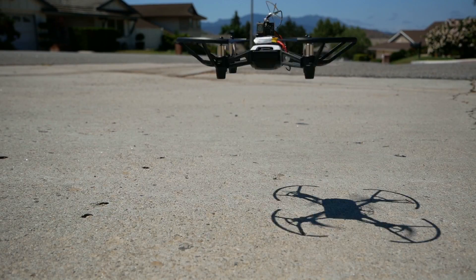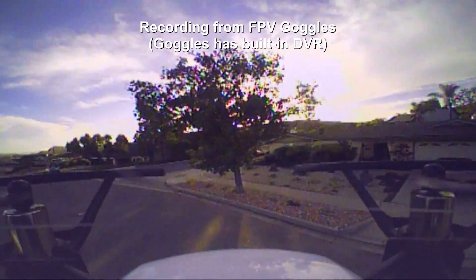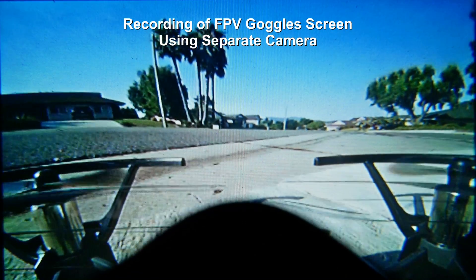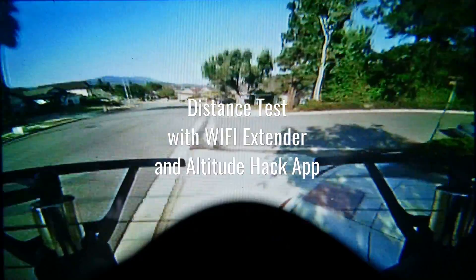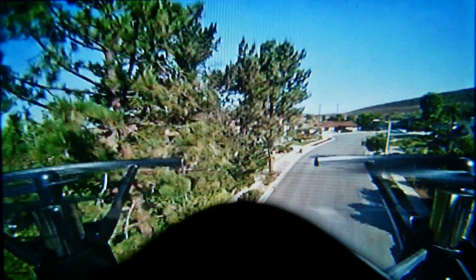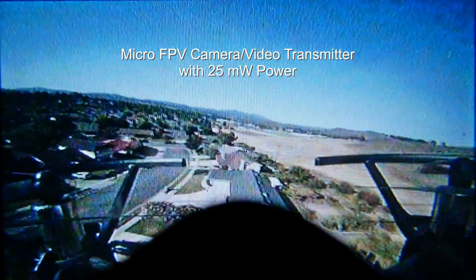Alright, so let's get flying. This is a low powered micro FPV camera so you'll see a little bit of video loss. You can get cameras with a higher video power transmission capability.